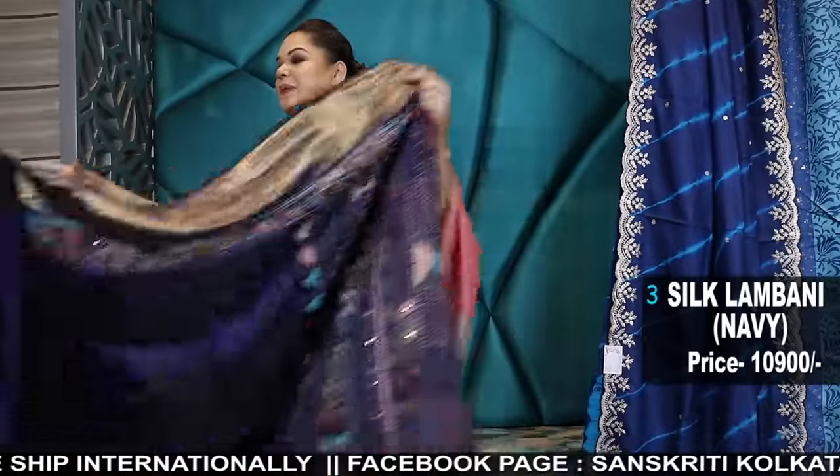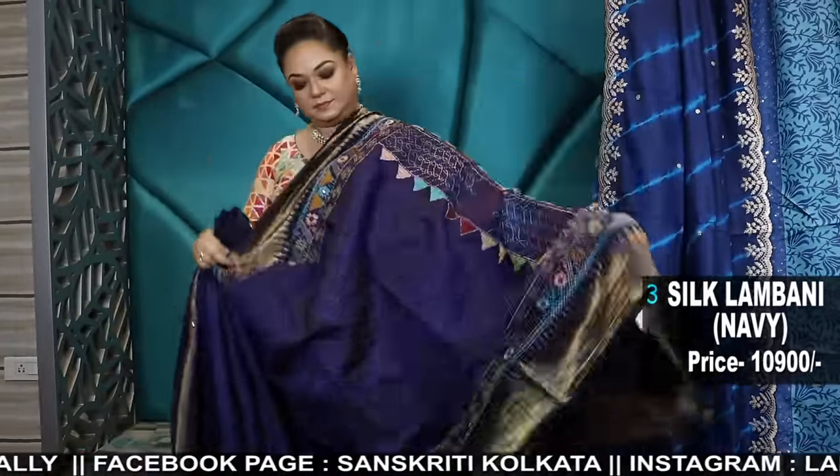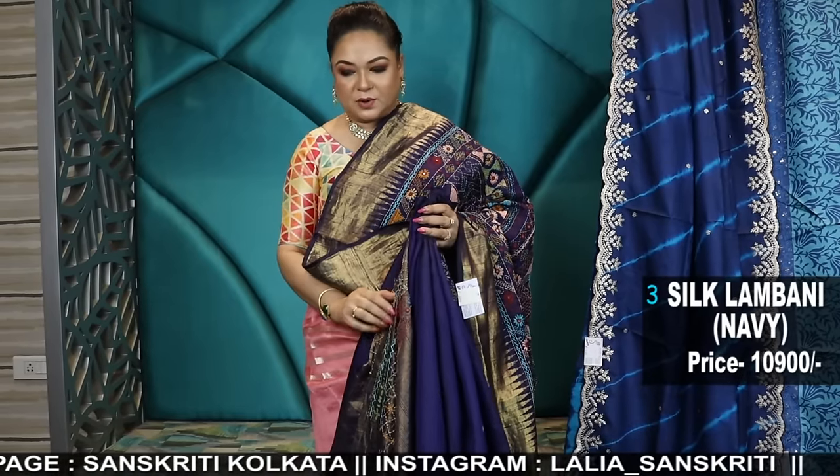Next is the temple border raw silk. Here is the blouse piece.